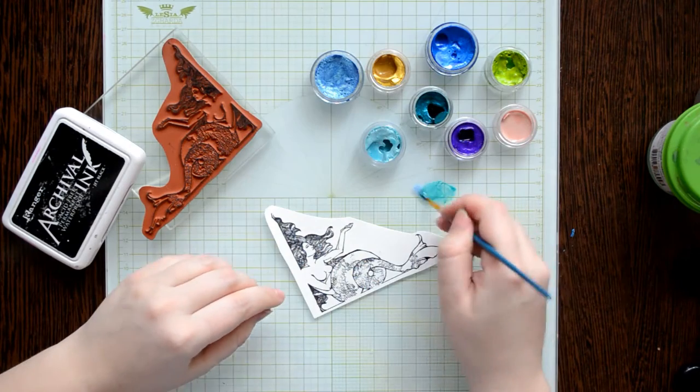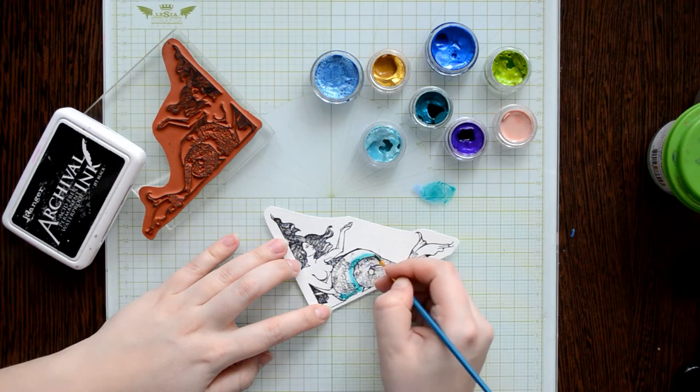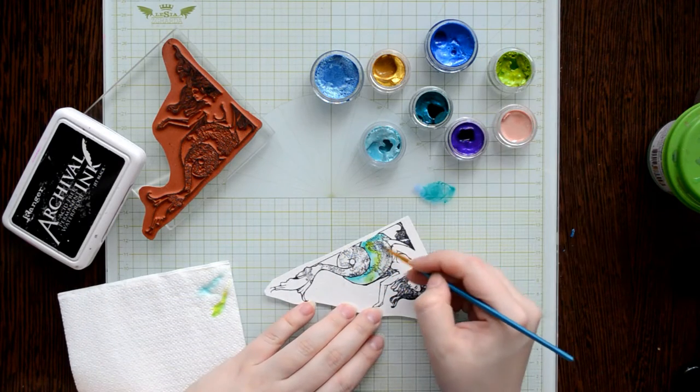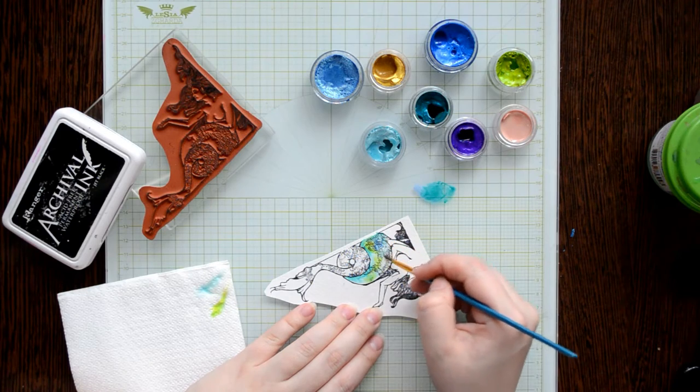I use a beautiful stamp designed by Ruin and black archival ink from Ranger. I stamped the image on watercolor paper. I love to color stamped images with Twinkle H2O watercolor because it's high pigment paint with amazing shimmer.